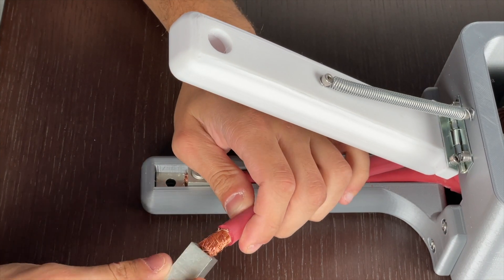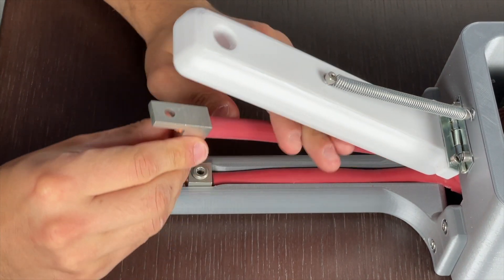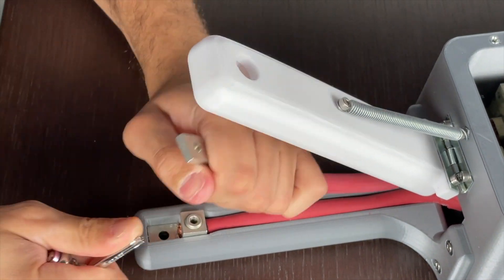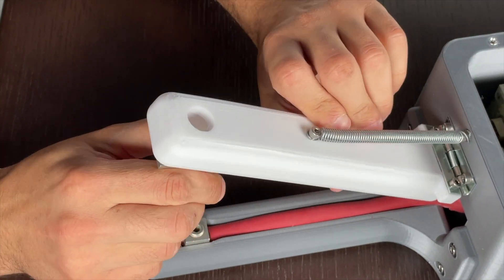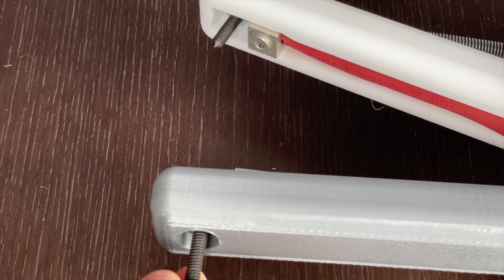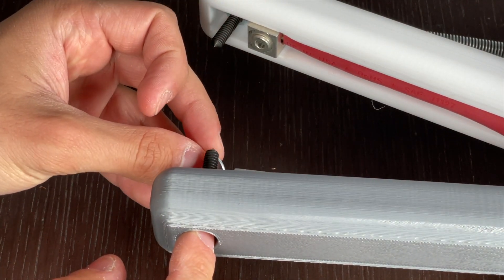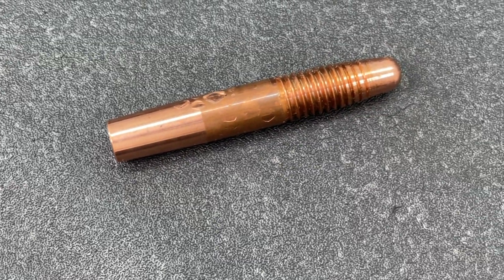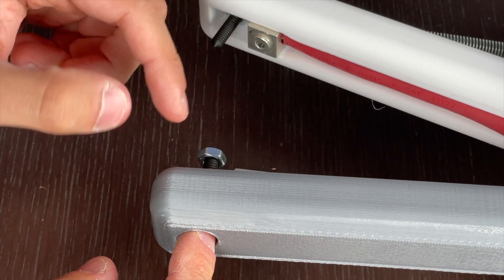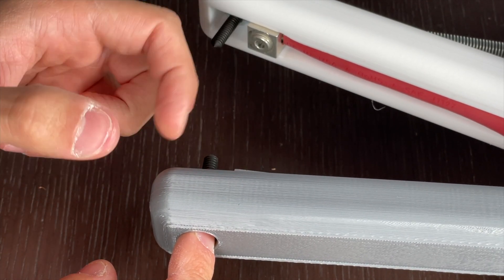We connect these adapters to our secondary coil, which allow us to easily place and replace the welding electrodes. Here we are installing steel electrodes, which are essentially just pointed nails, but you should ideally opt for copper instead. This is because copper dissipates heat very quickly and will therefore not melt nor stick as easily as the steel electrode will.